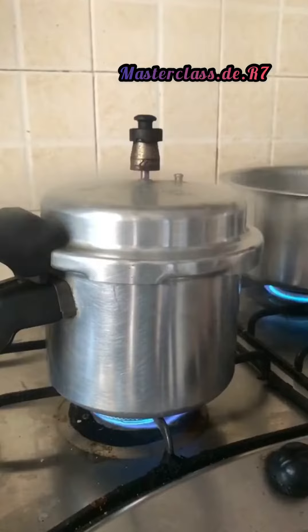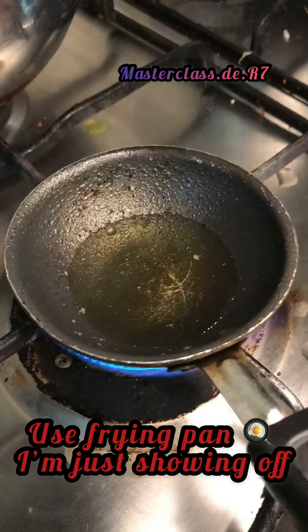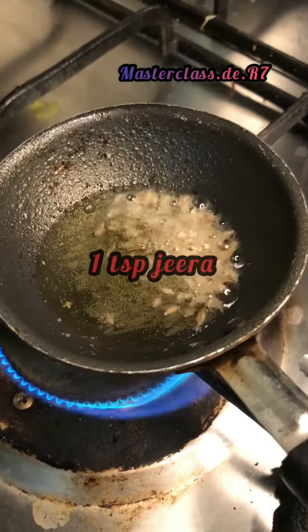Now put this on the pressure cooker. After one whistle, turn it off and let it cool. Take a small pan for the tadka.